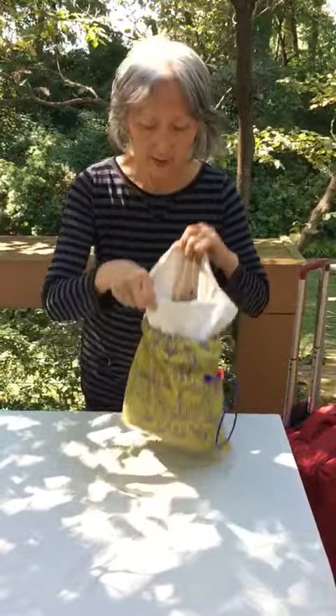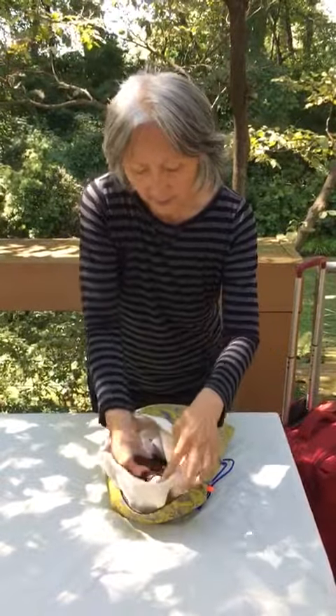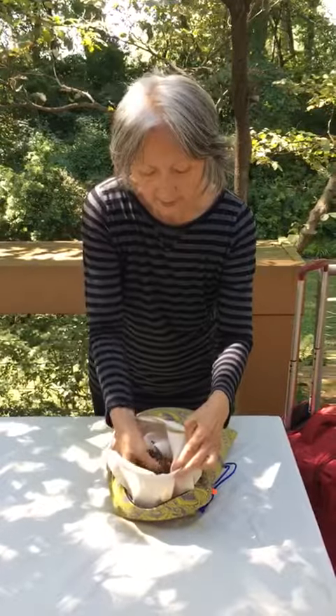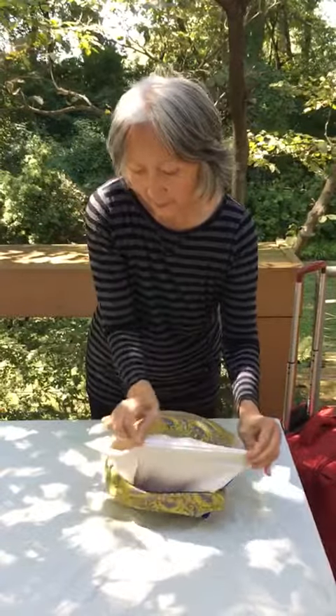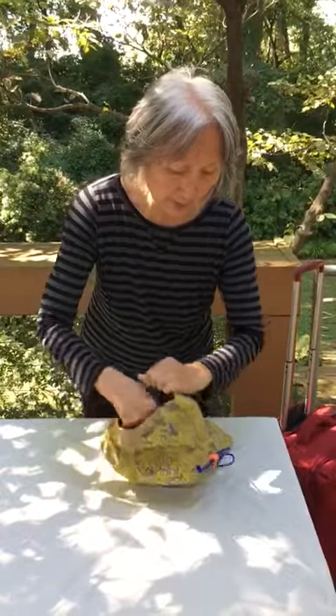This is the all-natural buckwheat hulls. It is cool and conforms to your body. The zipper allows you to add and remove hulls.